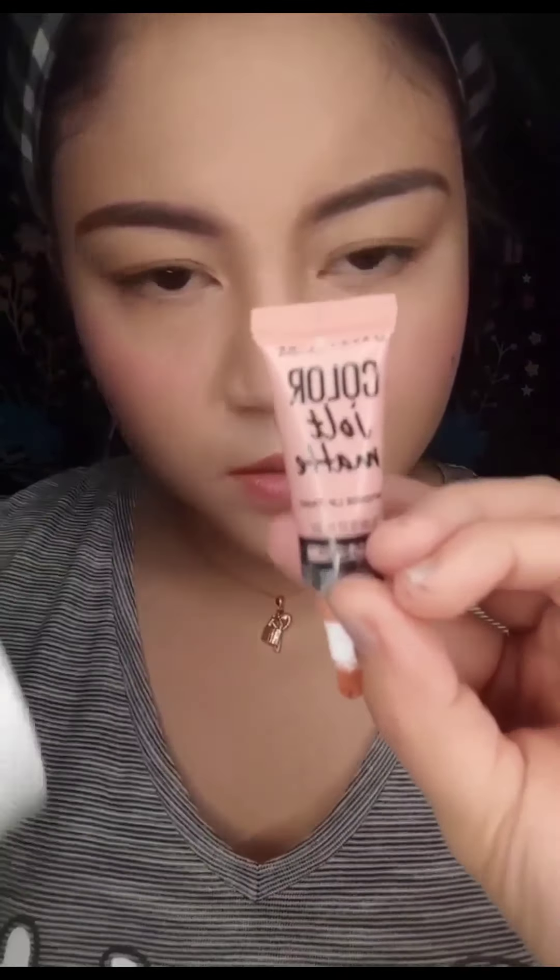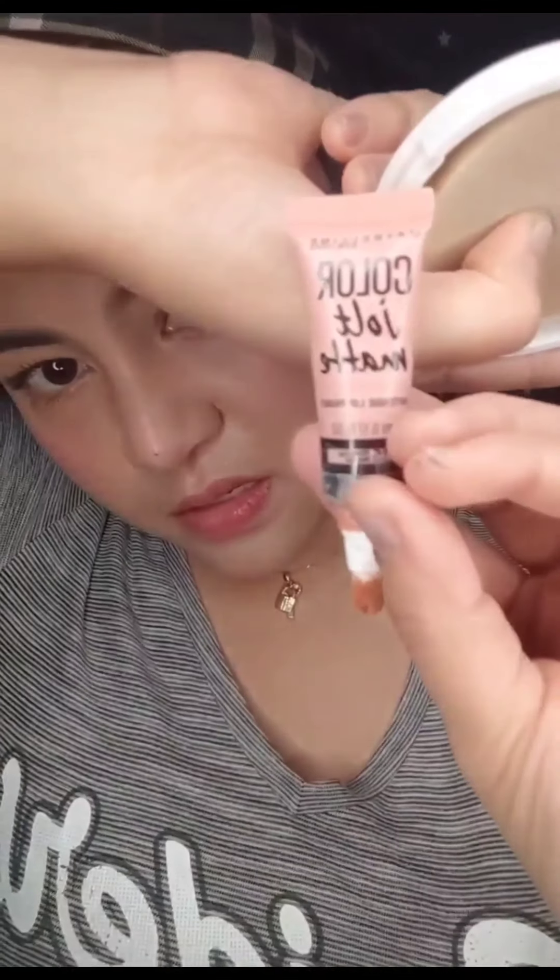So this one — I'm using this one, see it? Actually, this is only three, but I love it because it's a nude color.